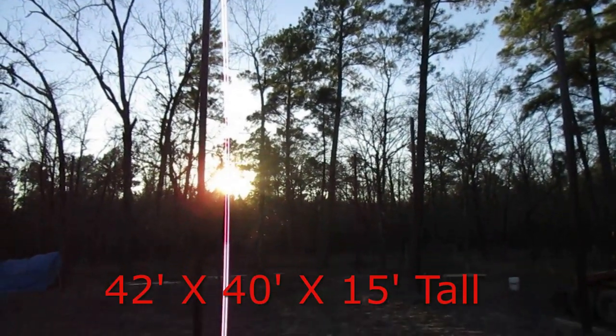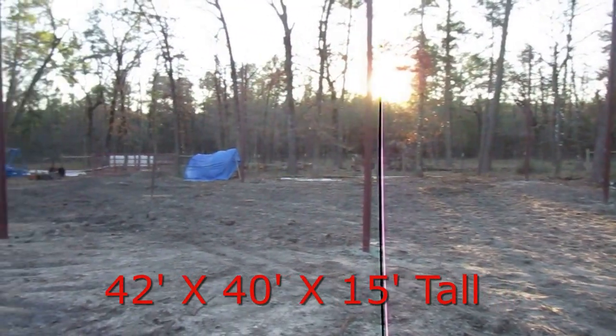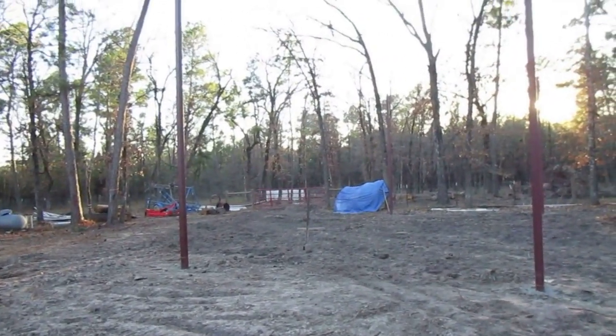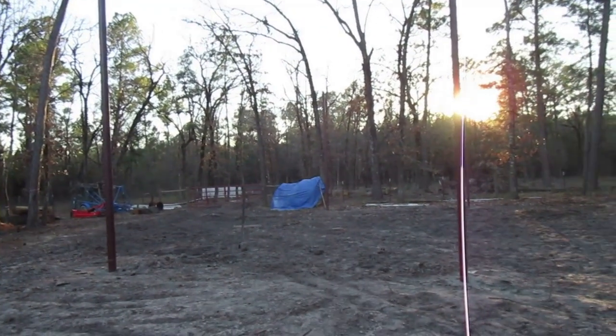And enough space in there to put the boat. That sunshine is pretty tough on videoing right now. This is the beginning of the little carport or cover that we're building for the RV and the boat and the tractor.